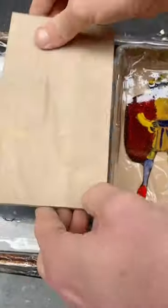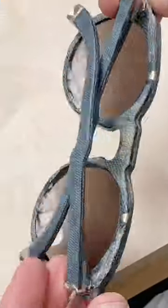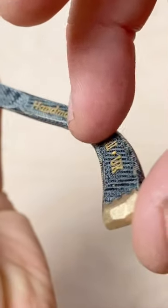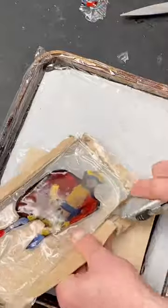Whilst the resin's drying, I'll give you some context to this experiment. I make glasses frames from this denim and resin material, and some people have asked whether the denim adds any strength to the resin. Let's find out.